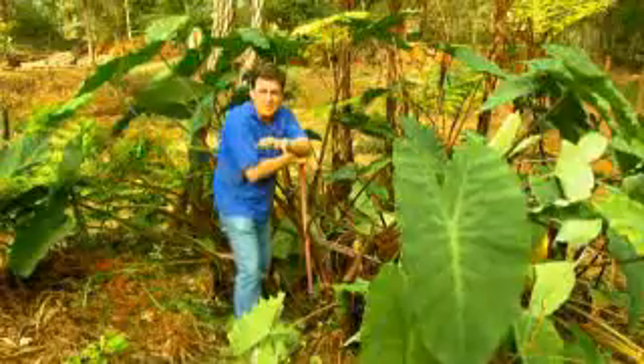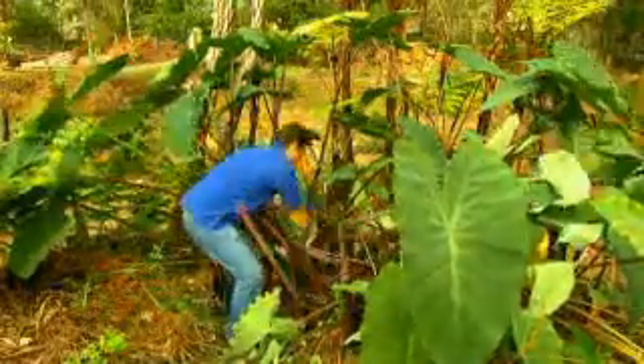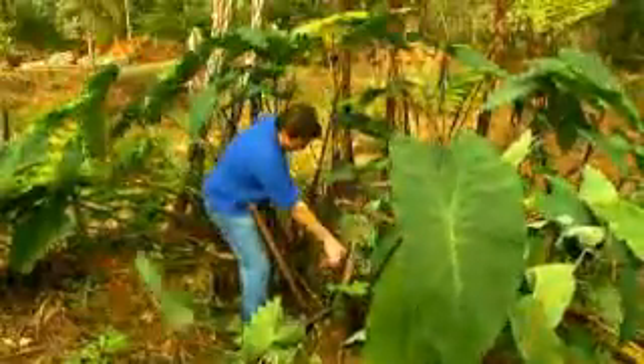I tell you what, if you want to save money in the garden, this is the best way to do it. It's transplanting mature plants, because often they're in the wrong spot, and winter is the time to do it.